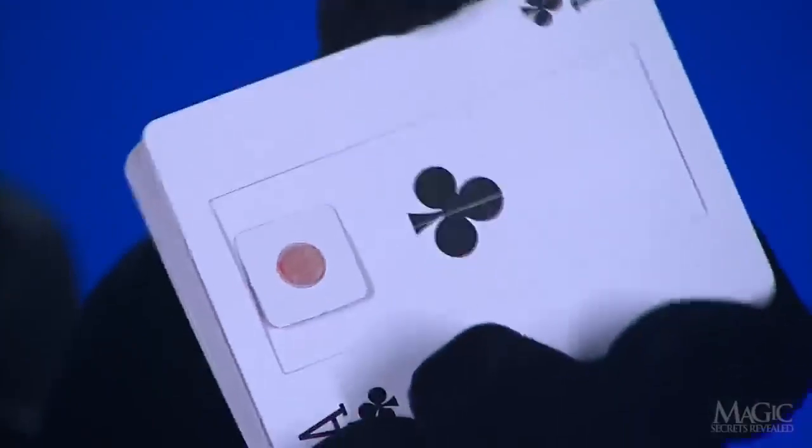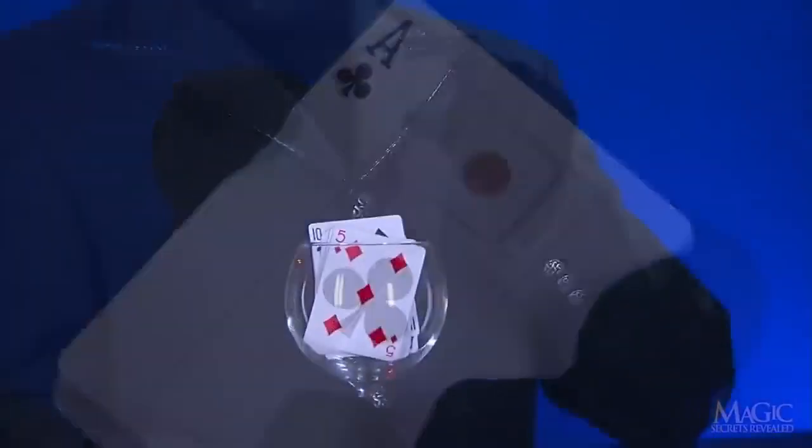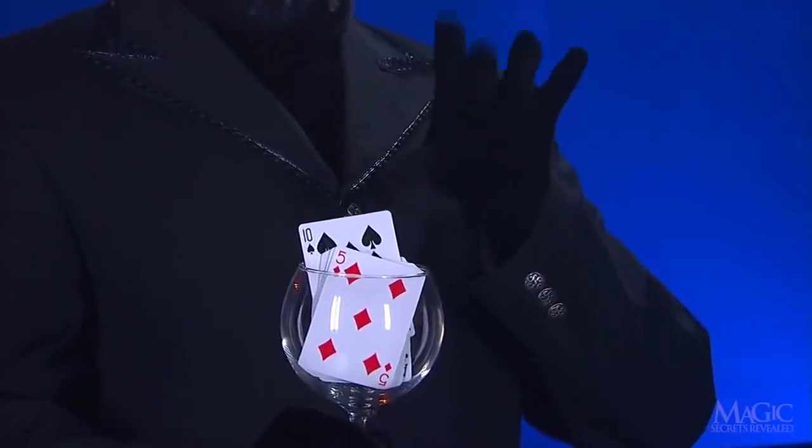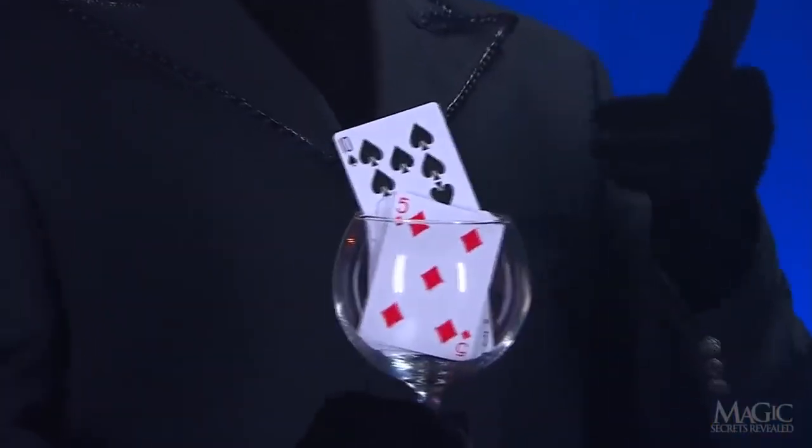Watch again as the little pad rises. On the pad is a small dot of wax that sticks to the back of the chosen card. Look at how the counterweight makes the Ten of Spades rise, like magic.